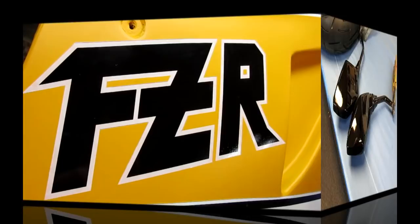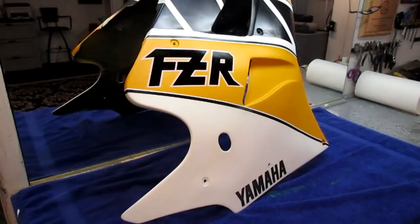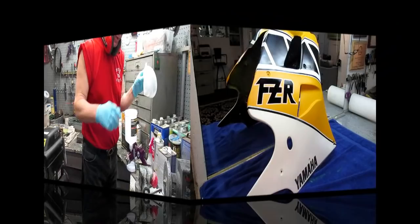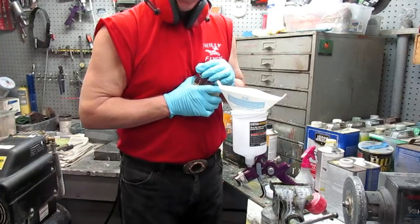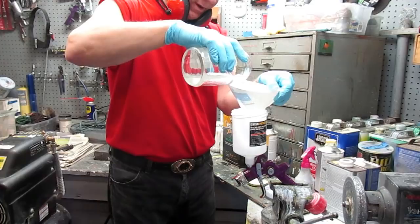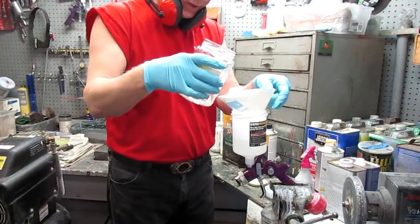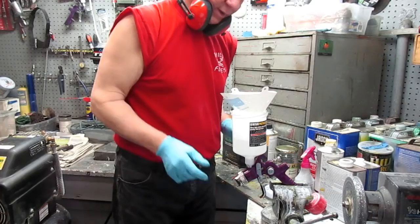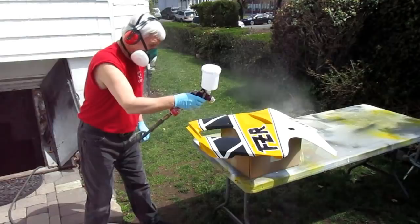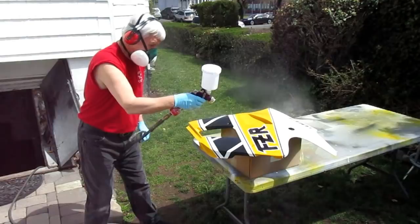Those decals went about as uneventful as I've ever laid out a set of decals. I don't know if that white paper is superior, thicker, thinner — it just seems to go on pretty good. I always say it's important to have good sequencing and good luck, and it looks like today we have a little bit of each. The sun is out — it was raining all morning and now the sun is out. I want to get out there and get the clear on, two wet coats maybe 20 to 30 minutes apart. Sometimes the plans change, that's for sure.